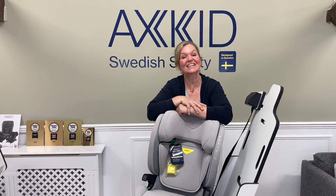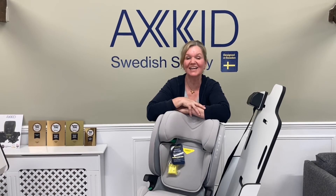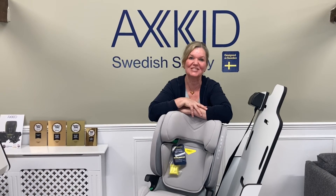So that's how you use the Axkid Nextkid High Back Booster. Thank you very much for watching. Please like, comment and subscribe and I'll see you soon.